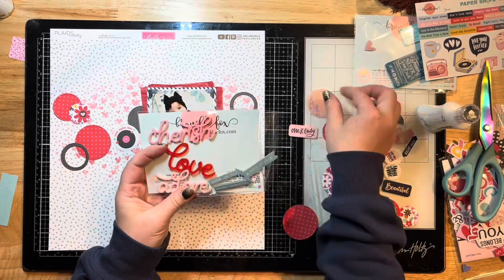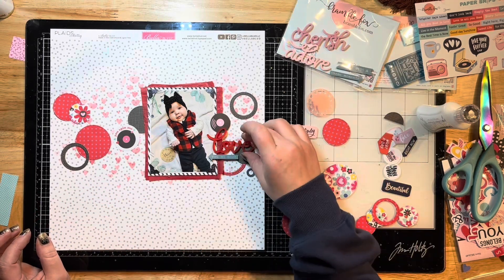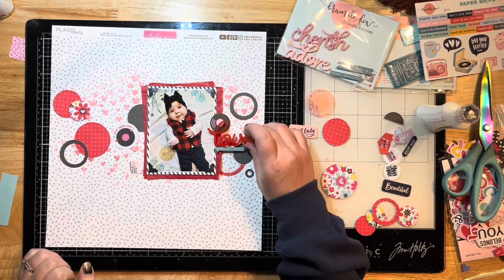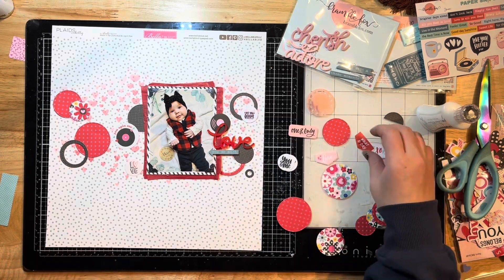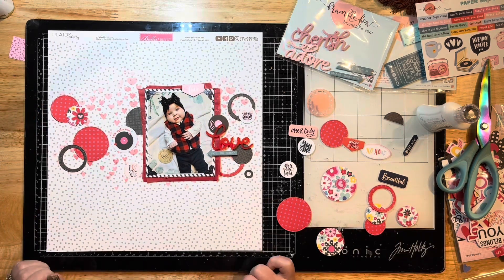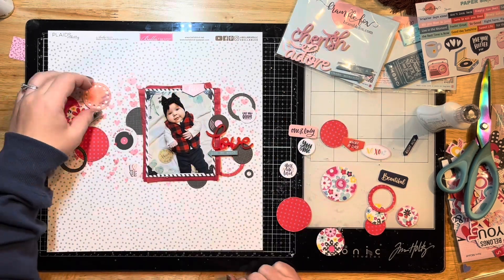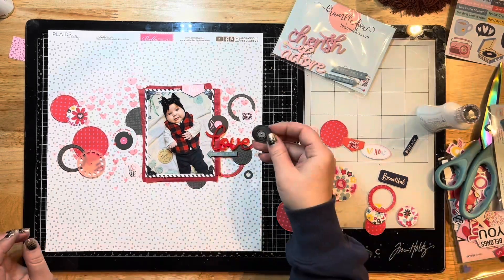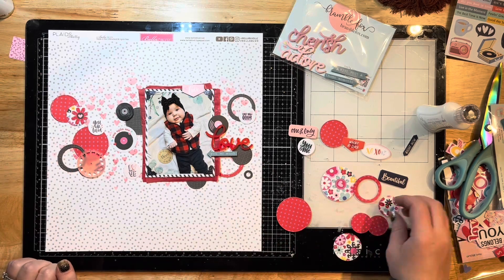I'll alternate sticking some things down with Nuvo glue and popping some up with 3D foam squares. I'm pulling out the perspex bits — a beautiful love title and a little arrow that says 'you so much,' so it'll read 'love you so much.' It's very small on my screen when I'm editing, but I'm sure you can see it fine on your screen.